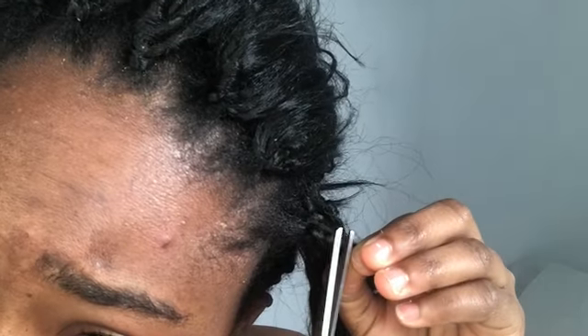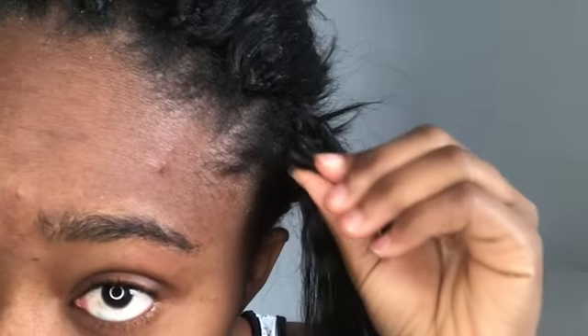Crochet braids — you just chop it off. You just look at it, and you know the knot — don't chop here because this is your natural hair. It's really difficult because the extension hair is black and so is my natural hair. That's what I'm saying: if you're a beginner and you've never done crochet braids before, try colored hair and it will make your life much easier. So you just hold it and you literally cut it.